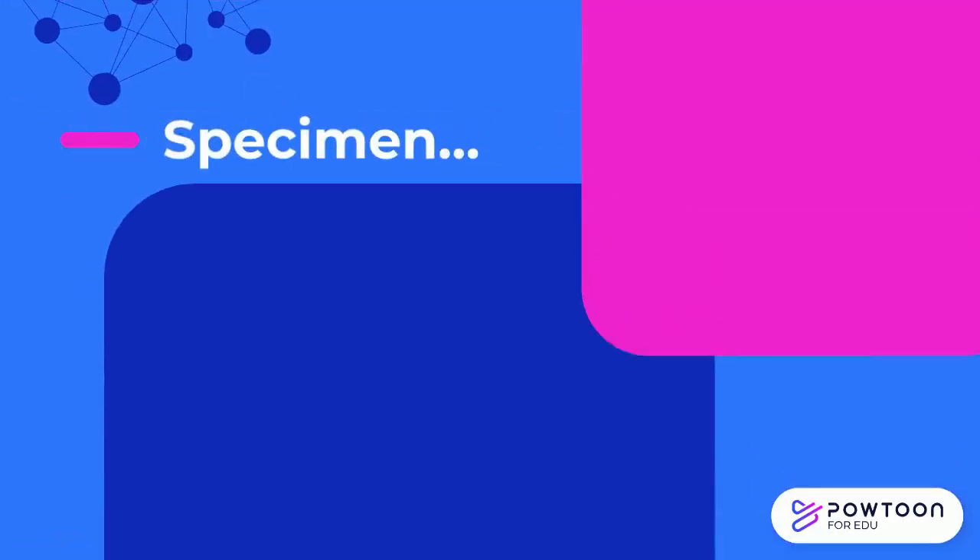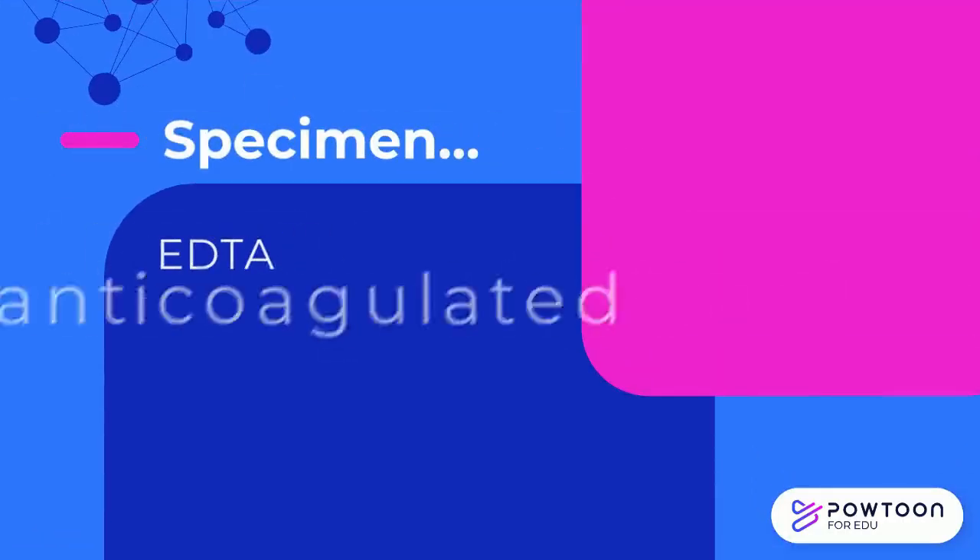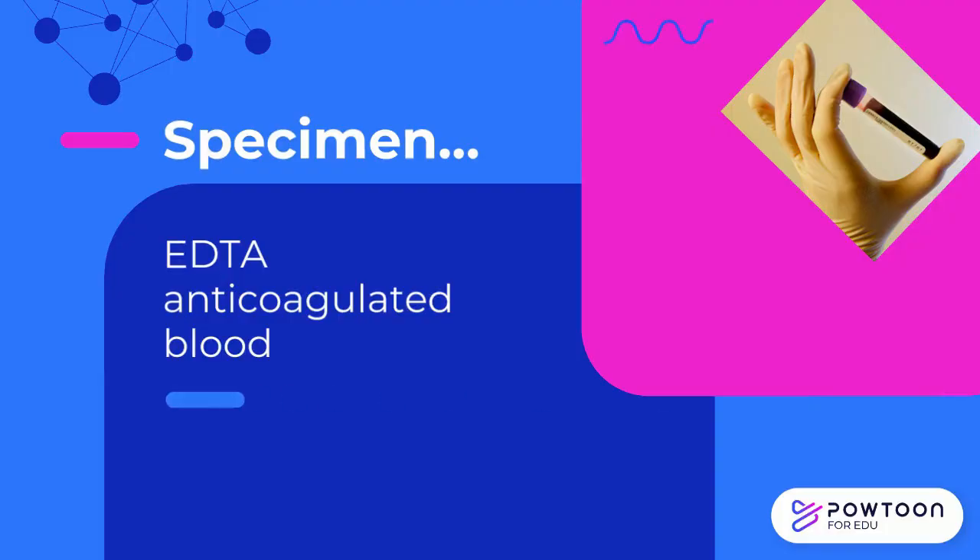The specimens that may be used are EDTA anticoagulated blood or capillary blood.